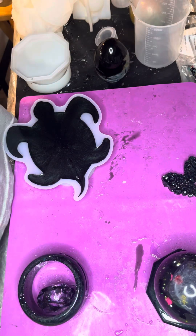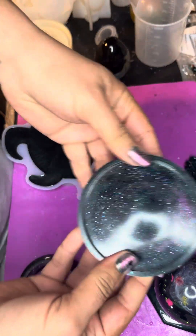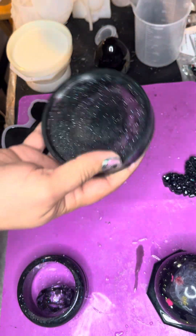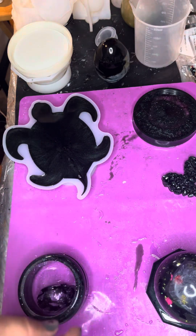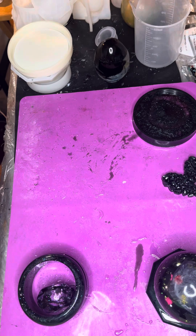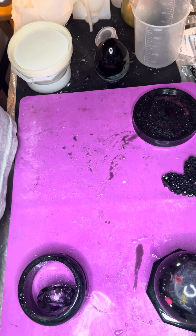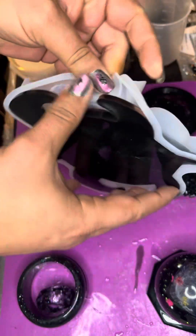Gonna give it to my roommate for a work paperweight. And then we have the base plate for another paperweight. That's all the small things. Let's see how our turtle came out.